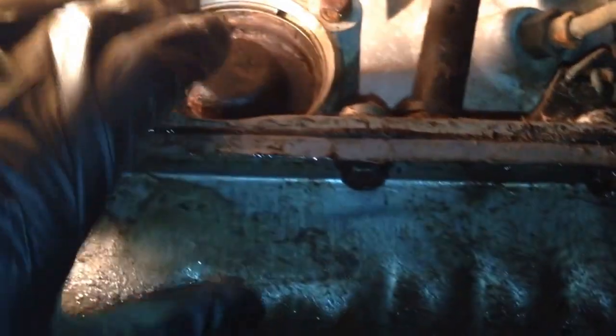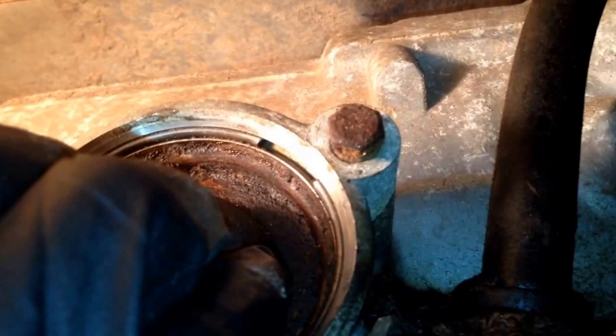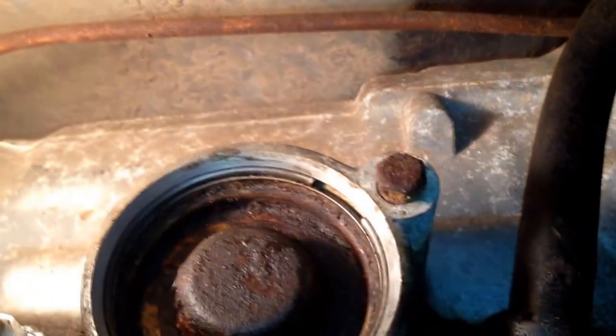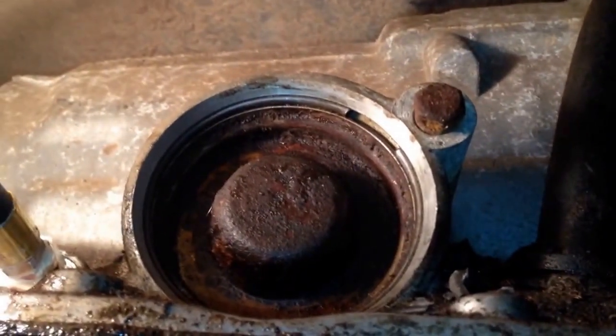We'll need to push this cover in and then get this little retaining clip ring out. So push this cover in so we can gain access to the ring, get the ring out, and then we can pull the cover off.